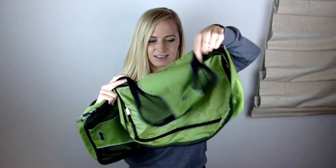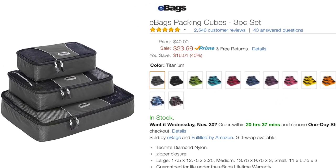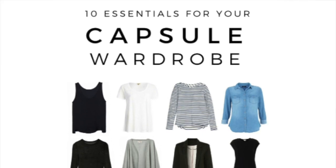Number nine: use packing cubes. Even if you are using the smallest normal backpack, a happy backpack is an organized backpack. Put all of your clothes in one packing cube, put your shoes in another one, and then your toiletries in another one. They will keep things organized — packing cubes are a game-changer.